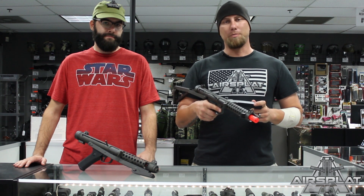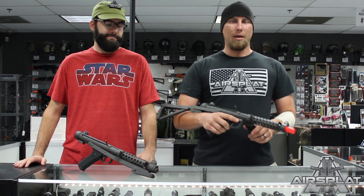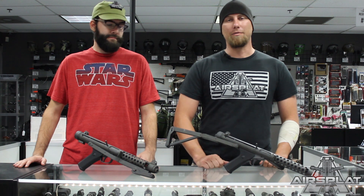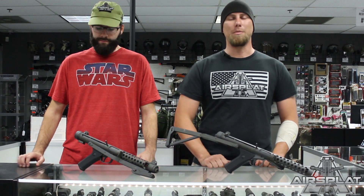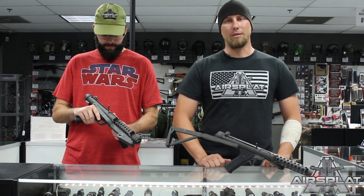Make sure you check it out at AirSplat.com. It retails for $499.99. Go ahead and like the video, subscribe to AirSplat on YouTube if you haven't already, make sure you check out all of our social media pages and follow us, and give us recommendations on what you'd like to see reviewed so that we can cover all the gear and guns that you love.